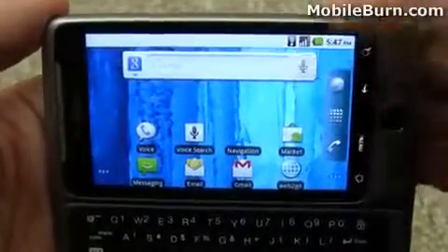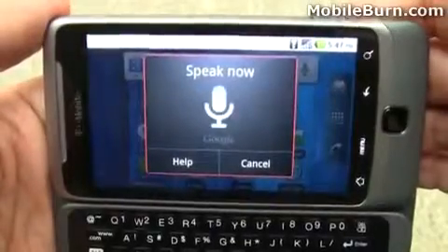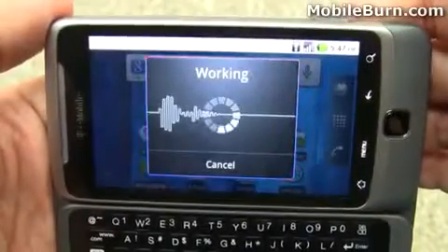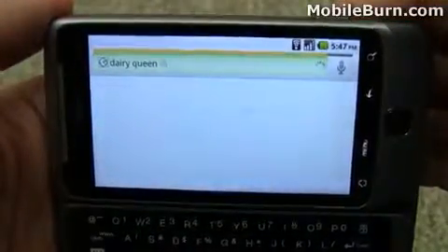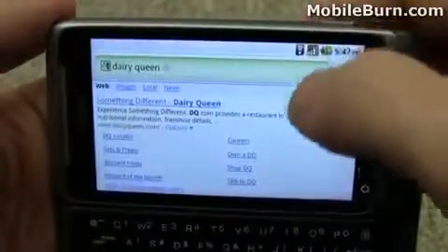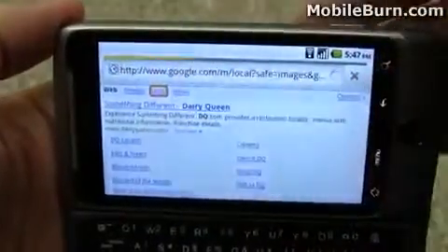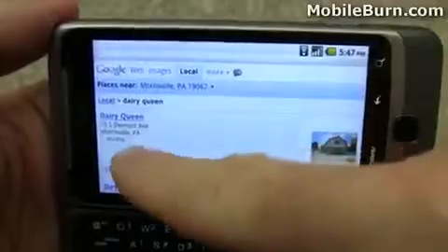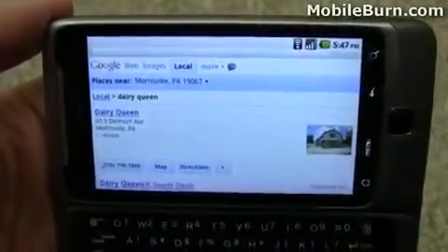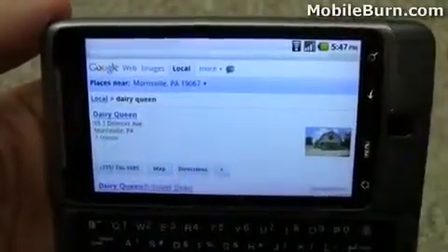As you might expect, you can do voice search. Dairy Queen. And hopefully that'll bring up local Dairy Queen results. And there we go, under the local tab — that is indeed the closest Dairy Queen. And you can see we can map directions and things like that.